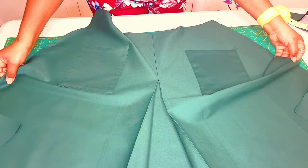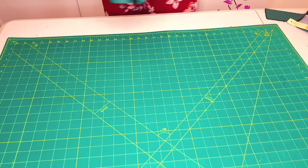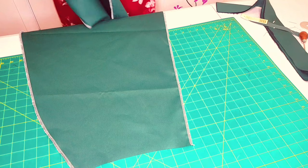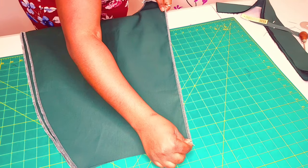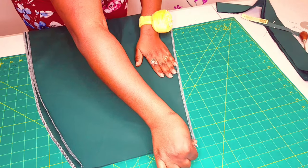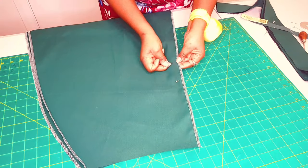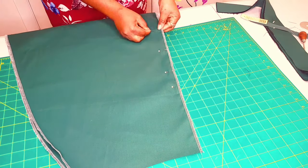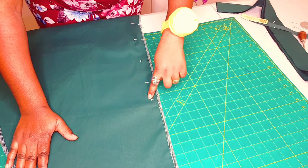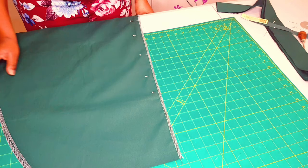Our pleat and pockets are nicely pressed. Next we're moving on to applying the zipper to the back. Get both your back pieces and go to your overlocker and overlock all the edges. Now lay your back skirt pieces one on top of the other, right sides together. Pin from your zipper notch downward. Go back to the sewing machine — from the top, sew with your longest stitch until you reach the zipper notch, then back-tack and continue with a normal sewing stitch, back-tacking at the end.